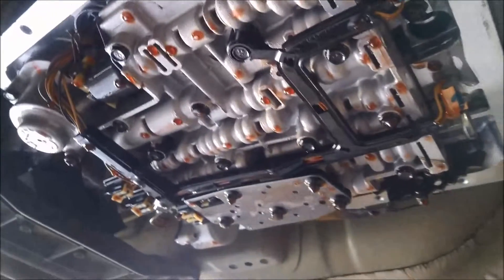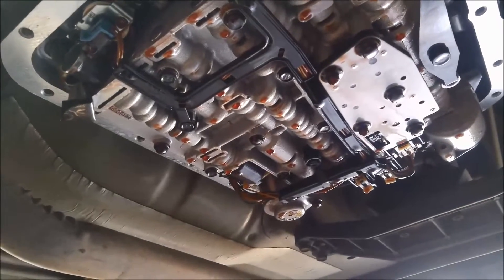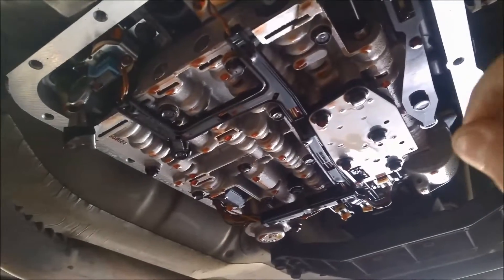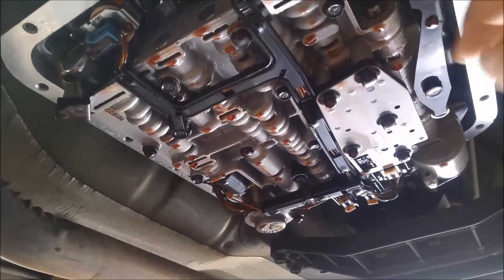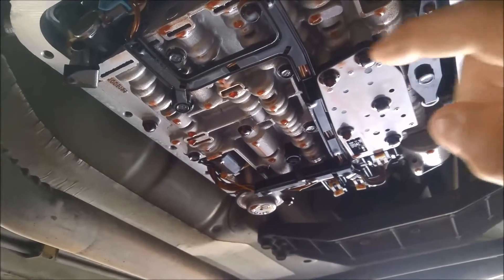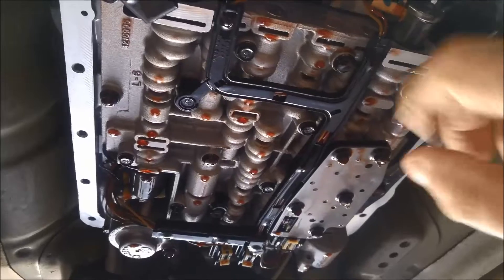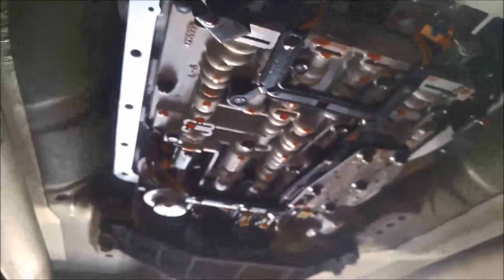I've got the pan off and I've just popped the filter off — you can see it there, it just comes out easily. I'm going to take off this manifold switch plate and see if there's any rubbish in there. It might be shorting out occasionally. The little switches are supposed to sense what gear you're in and then send pulses or power to the solenoids. You've got your shift solenoids at the back, your PWM and 3-2 solenoid, your torque converter clutch solenoid, and over on the side is your pressure control solenoid.